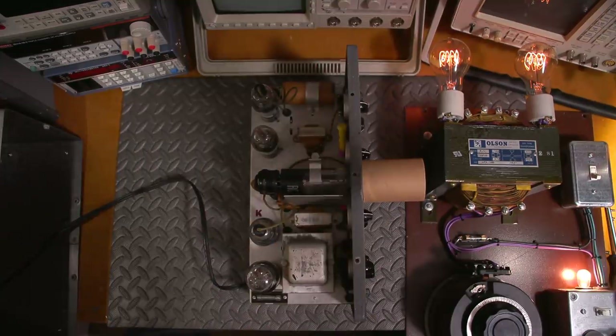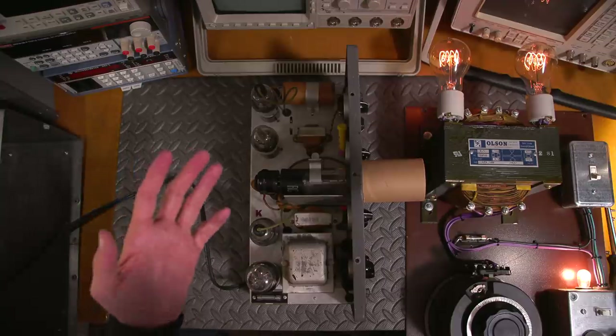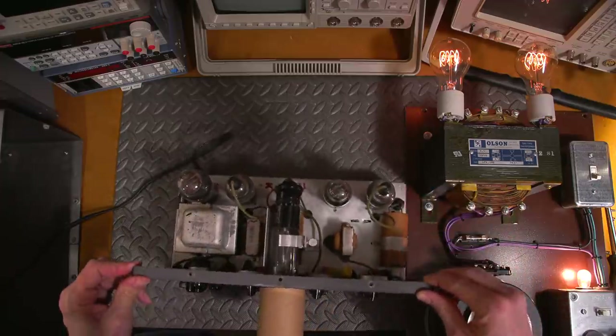This is well before they had graticules on CRTs — you're just interested in looking at signals and peaking things up. A lot of people ask what's that good for, but you can actually do modern troubleshooting with these. Once newer scopes get boring, you'll want to try these older ones — they add more of a challenge. That might give you a clue as to why I have so much older test equipment.